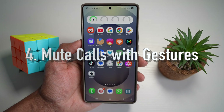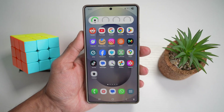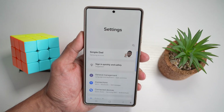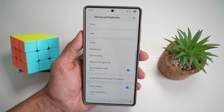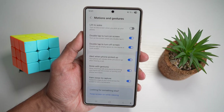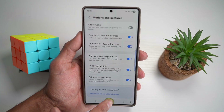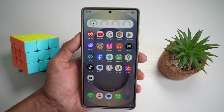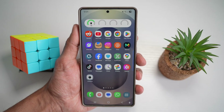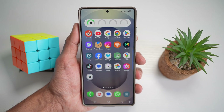Feature number four is where you can mute calls with a gesture. On your Samsung S25 Ultra, you can silence incoming calls by simply flipping your phone or placing your hand over the screen. To enable this, open the quick panel menu, tap on settings, scroll down to advanced features, then find motion and gesture. Turn on 'mute with gesture.' This will mute incoming calls and alarms by putting your hand over the screen or turning the phone face down — seamlessly mute calls in a meeting or public place without touching any button.